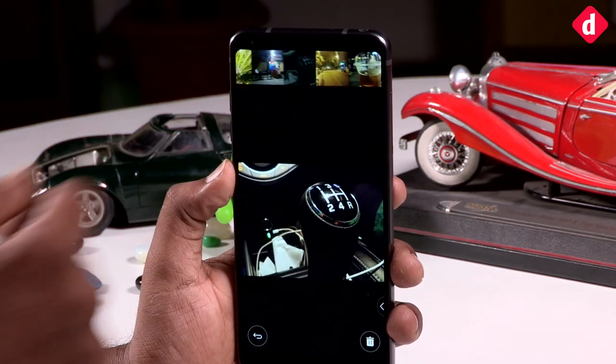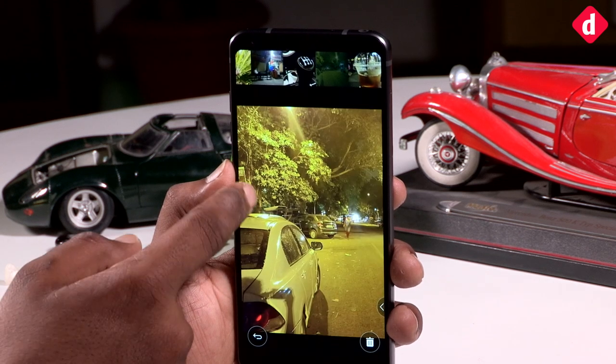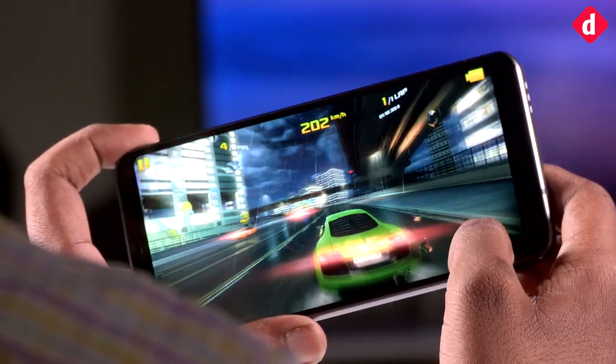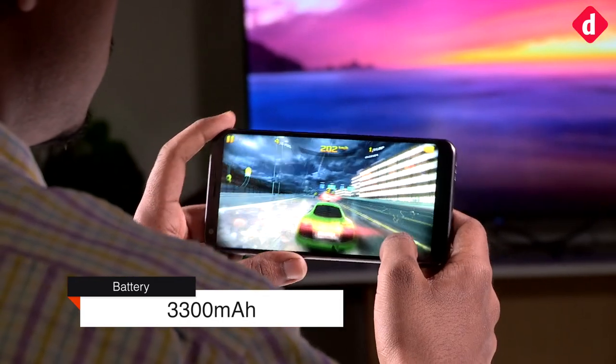As per our usage, the LG G6 is more battery efficient than many other flagships. The PCMark test runs for just over 11 hours, while the phone manages to last 14 to 16 hours on regular usage.